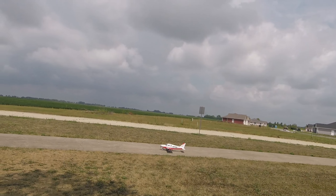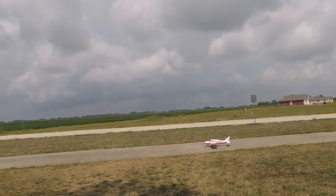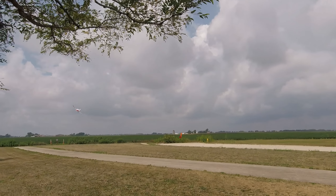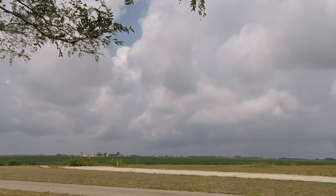Let's check the surfaces on high rates. Let's go! I also got the Spektrum telemetry in it.